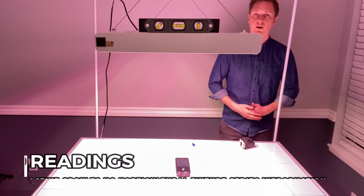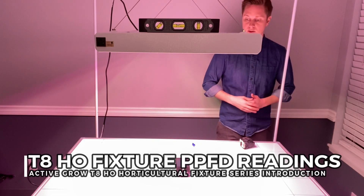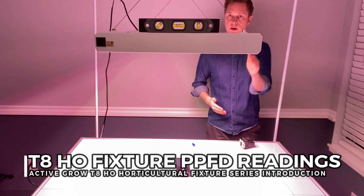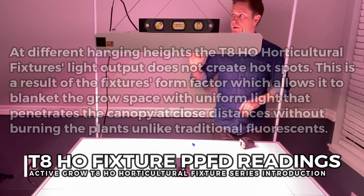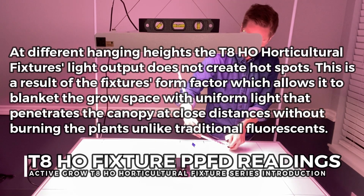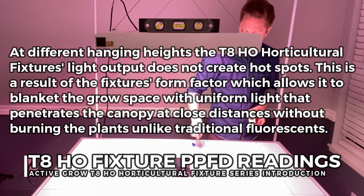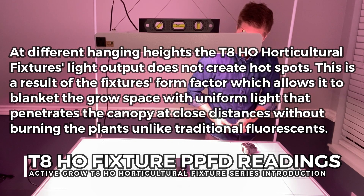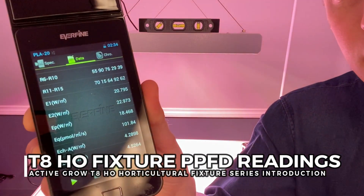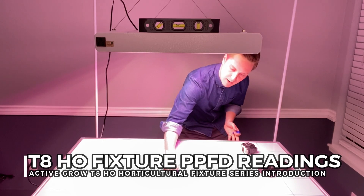For the PPFD portion of the video, we're going to take each light and put it at 12 inches and 24 inches above the area where we'll be recording the PPFD points, measuring from the center out every six inches. For the first fixture — the six-lamp three-foot fixture — we put a leveler on it to make sure it's completely level with the ground and we turn off all other lights in the room so the only readings we're getting are from this source. We confirm we're at 24 inches away, everything is centered, and we begin our first reading. Based on this first center point, we have 101 PPFD.